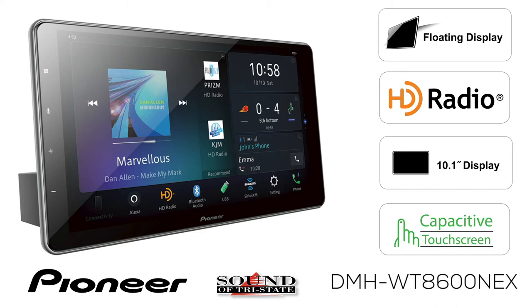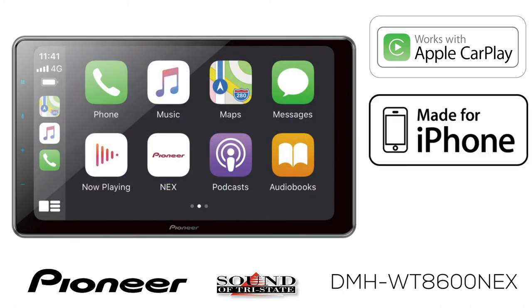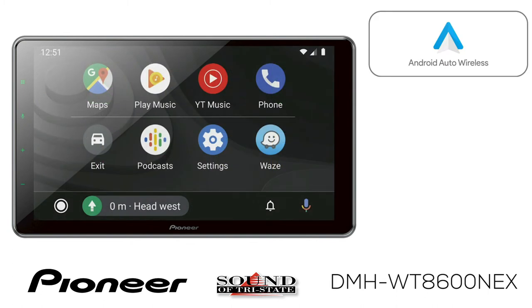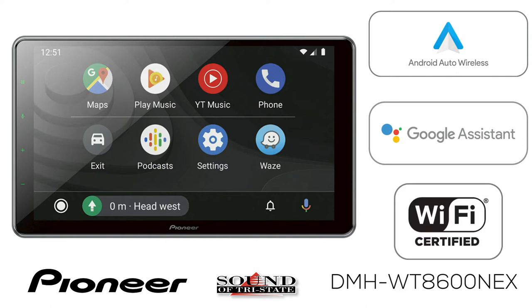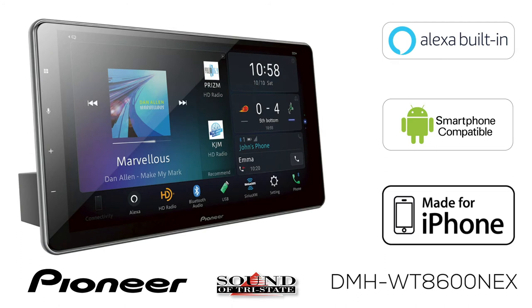The DMH-WT8600NEX works with Apple CarPlay when connected to a compatible iPhone with a wireless connection or a wired connection through USB. It also works with Android Auto Wireless and Google Home when connected to a compatible Android phone with a wireless or wired USB connection. The unit also works with Amazon Alexa via a wireless connection to your compatible phone or a Wi-Fi hotspot.